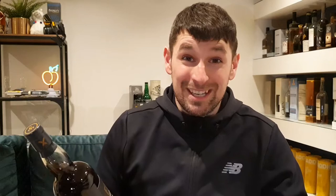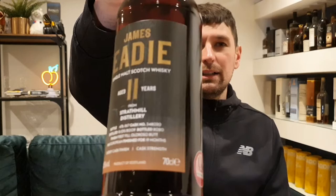One thing I like about James Edie is they actually tell you how long the finish was. On the label it says it was finished for 19 months. There's a whole debate in the whiskey community about how long a finish should be — put that on Twitter and it'll explode, because we're all geeks. Anyway, James Edie, an 11-year-old Strathmill — that was about 60 quid, probably a little bit more than I'd usually pay for an 11-year-old, however it's Strathmill, which I have a soft spot for.